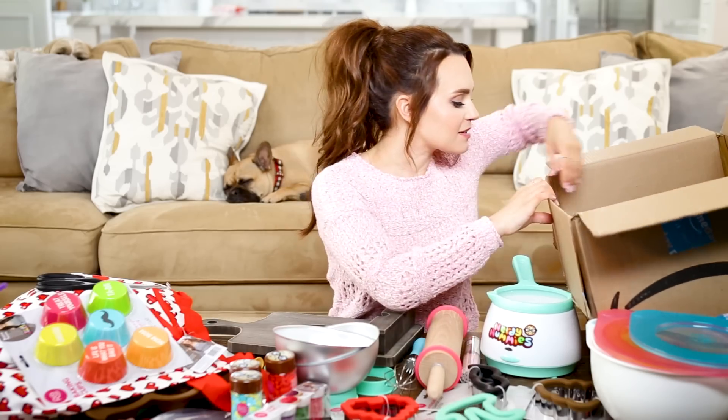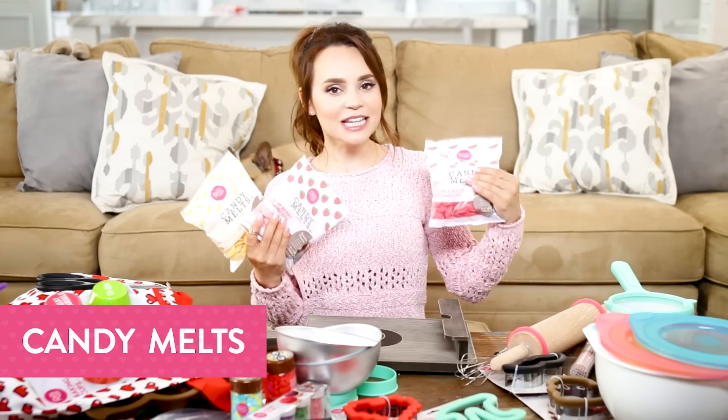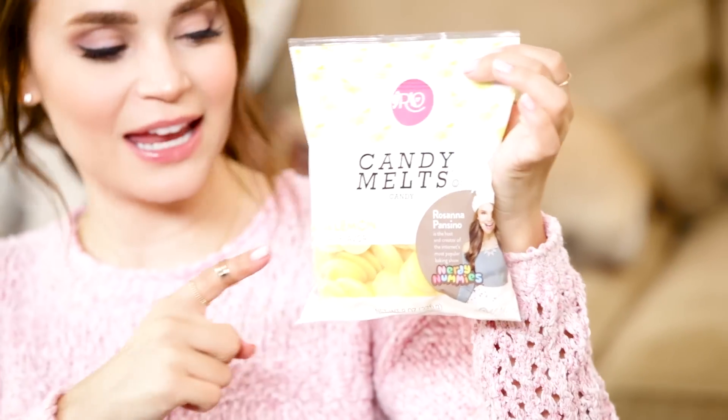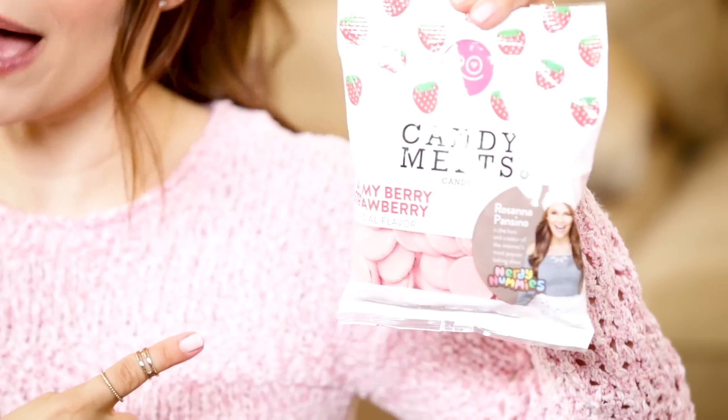Three different colors and flavored candy melts. These are the One in a Melon watermelon candy melts. Next is La La Lemon candy melts — I've been making a lot of lemon-themed treats and recipes, and I wanted a candy melt to go along with them. Last but not least, Oh My Berry strawberry candy melts.